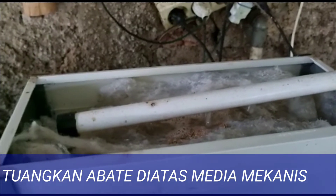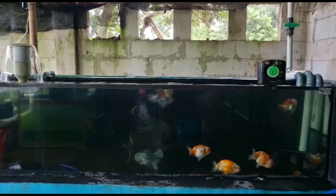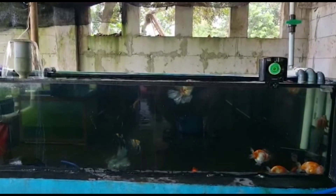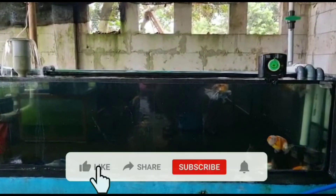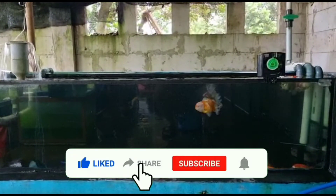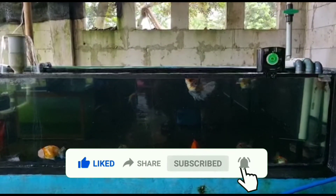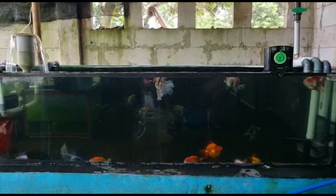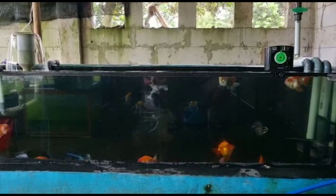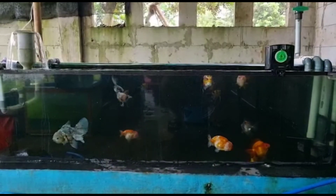Nah berikut penjelasan mengenai abate. Semoga bisa bermanfaat untuk penghobi dan selamat mencoba. Jangan lupa like, share, subscribe dan bunyikan loncengnya agar bisa kembali bertemu dengan kami. Sampai jumpa di video berikutnya, bye!